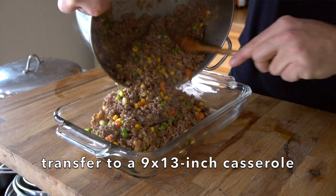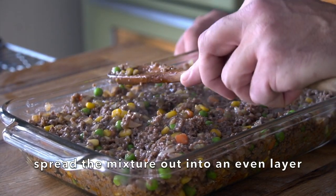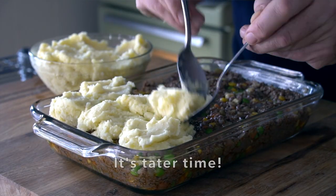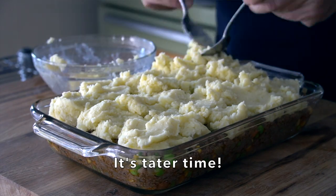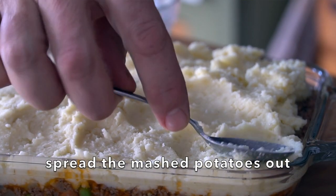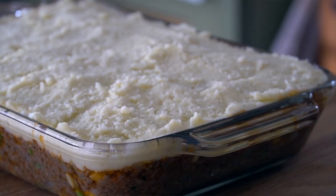Now it's time to assemble the cottage pie. I have a 9 by 13 casserole — we're not buttering it. I'm transferring that mixture in and just tamping it down lightly, making sure the filling goes right to the edges of the pan. Now we're taking our Parmesan mashed potatoes, adding little dollops all the way across with clumps, and then just gently smoothing the mashed potatoes out right to the edge. You're trying to create a seal, though you'll usually get a little bit of bubble-up.